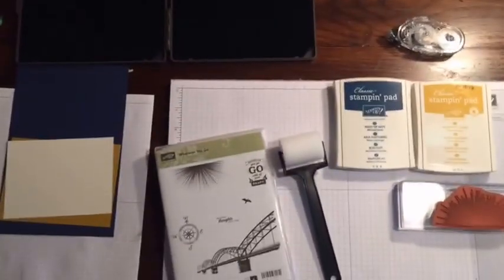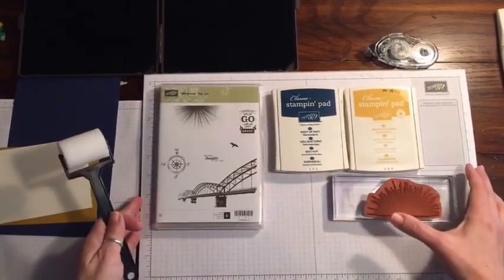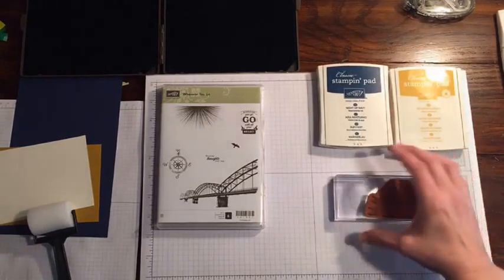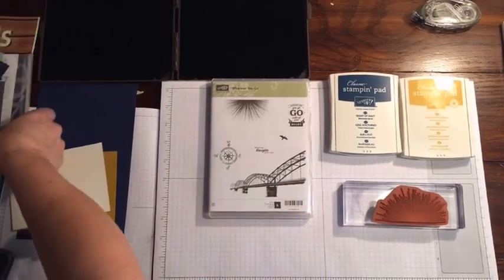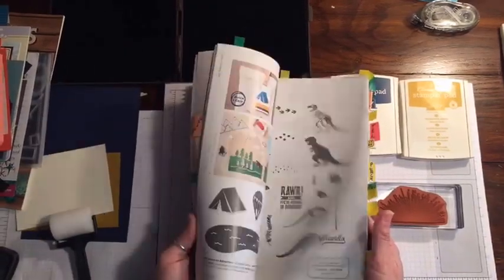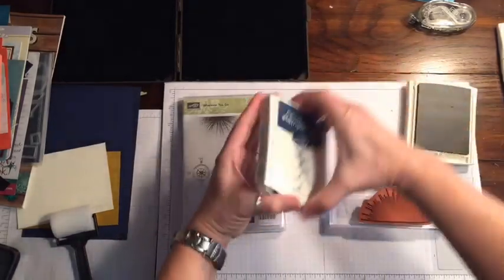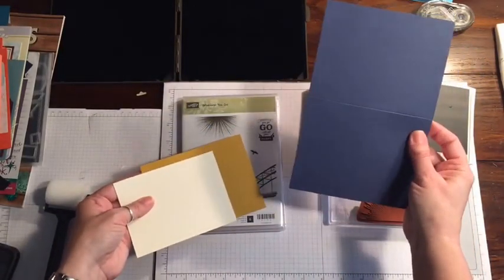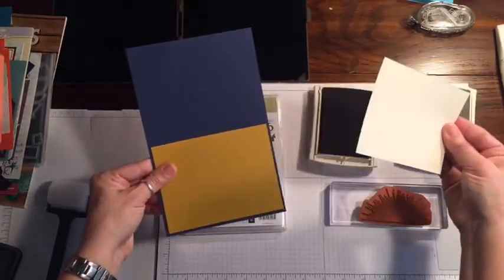So hopefully the lighting is bright enough — it's not super bright in this room. The other day I had on a sweater that was kind of like Delightful Dijon with some really dark jeans, and I thought this would make a great card. We're going to use the Wherever You Go stamp set from the annual catalog, which goes through May 31st. I have a Night of Navy base — eight and a half by five and a half scored at four and a quarter — a piece of Delightful Dijon four by five and a quarter, and a piece of Very Vanilla three and three quarters by five.